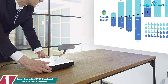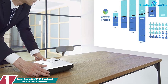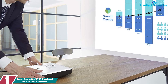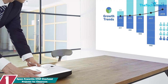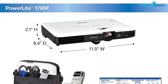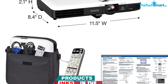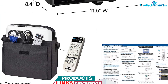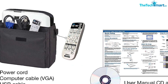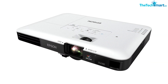And finally at number 1, we have the Epson PowerLite 1795F Overhead Projector for classroom. The Epson PowerLite 1795F is a lightweight, travel-friendly projector that delivers amazing clarity and stunning images. This ultra-thin projector weighs only 4 pounds, making it easy to transport anywhere you want to go. It features a powerful 3200 lumens brightness, ideal for well-lit classrooms. The full HD 1080p 1920x1080 resolution delivers crisp, widescreen images.